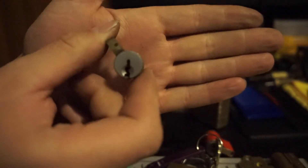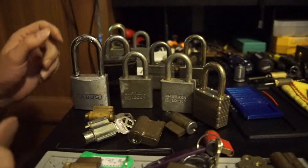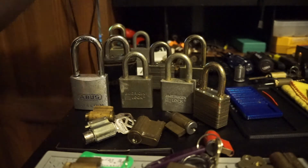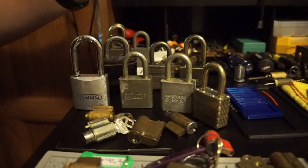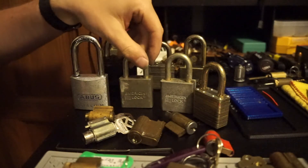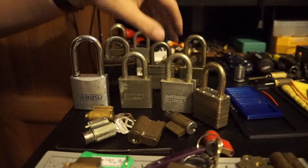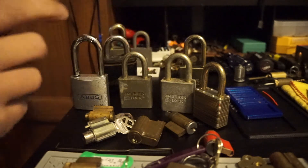I've also got a Schlage-style lock. I've already picked it open — it's all standards in there, not really worth the pick. And I've got several American 5200s I'm gonna toss in. I might turn one or two into a challenge lock and leave one for someone's collection if they collect them.